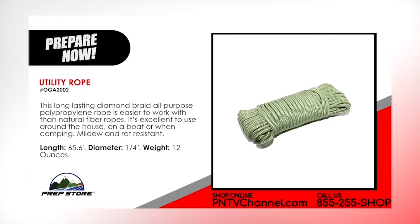Utility Rope. This long-lasting diamond braid all-purpose polypropylene rope is easier to work with than natural fiber ropes. It's excellent to use around the house, on a boat or when camping. Mildew and rot resistant. Length 65.6 feet. Diameter 1 quarter inch. Weight 12 ounces.